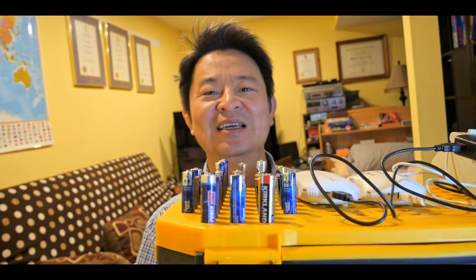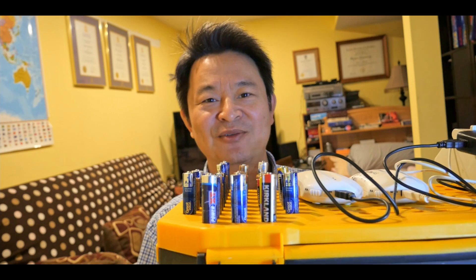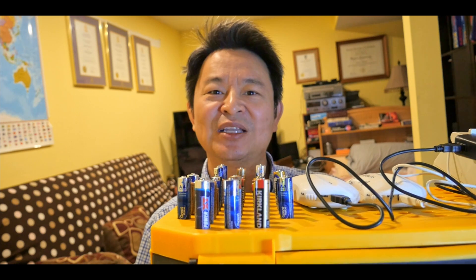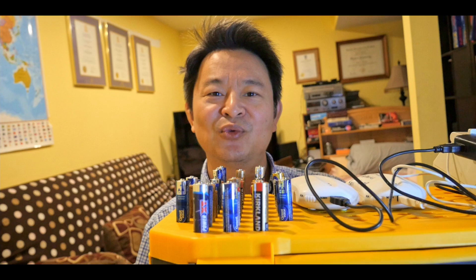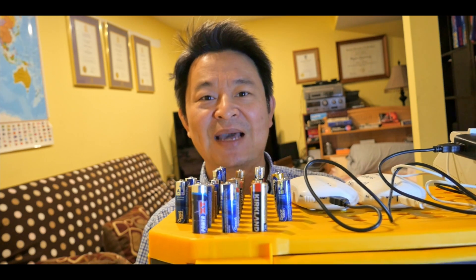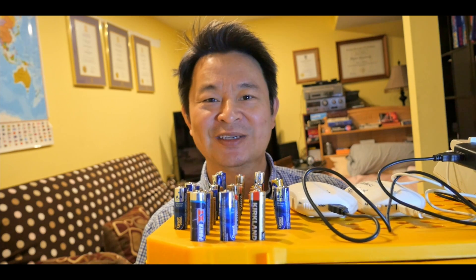Welcome back to EducateTube.com. My name is Siski, your host. Today I'll be showing you how I charge my alkaline batteries. As you can see, I have many of them. I'll show you how to do it properly, some tricks, and what to look out for when you charge your alkaline batteries. The reason why you want to do this is that we throw away so many alkaline batteries without realizing there is still a lot of energy capacity in them, and they can be recharged if you do it properly.